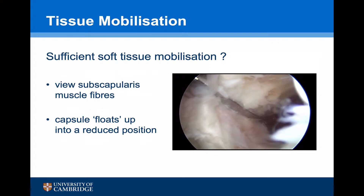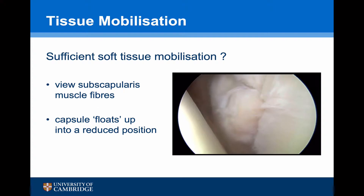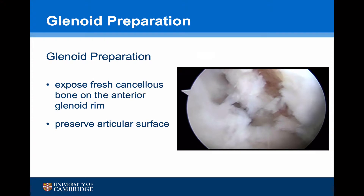Indicators that the capsule has been sufficiently mobilised are being able to view the anterior fibres of subscapularis through the capsule, and also once the capsule has been fully mobilised it tends to float up into the reduced position. This can be assessed further by switching off the inflow of fluid, allowing the fluid to leave the joint — the capsule should then be sucked up into the joint. Having fully mobilised the capsule, the glenoid needs to be prepared, requiring exposure of fresh cancellous bone over the anterior edge or rim of the glenoid whilst preserving the articular cartilage. This can be done with a shaver and a slap or hooded burr.